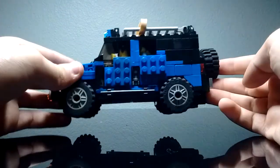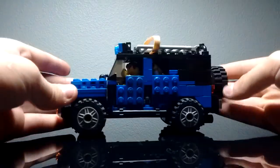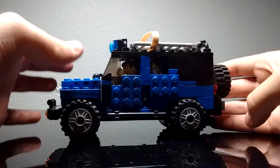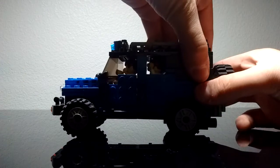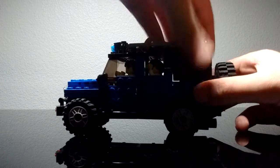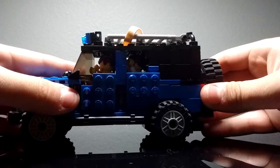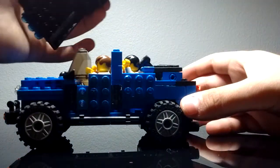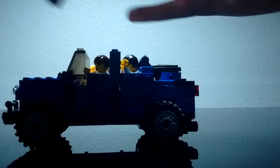We just showed you the outside — on the bottom, not much, just the chassis. Let's get the roof out. Simply, all you do is pull this back part so it's released from the actual body, you pull this up, and voilà — you get your cool Lego Jeep.